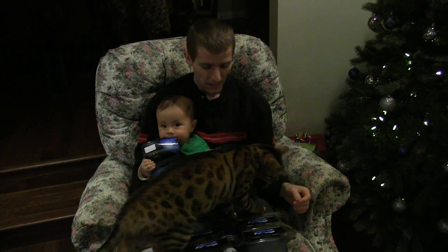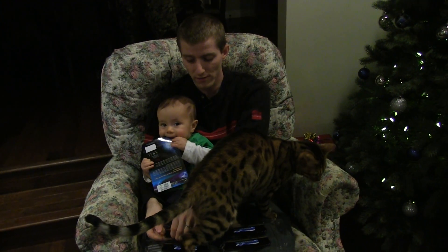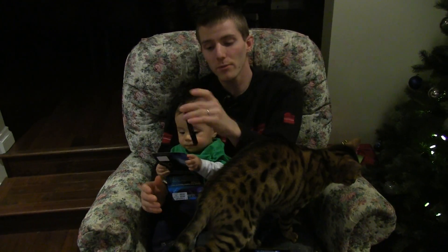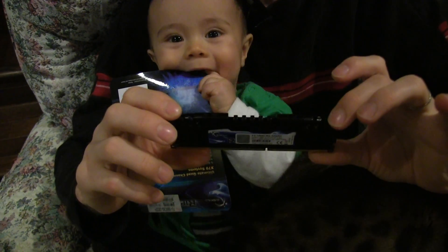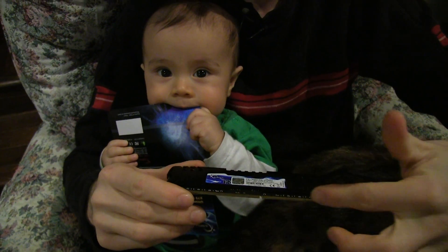Now I've got everyone joining me for this unboxing, so we're never going to get a chance to look at the memory at all. It comes with a lifetime warranty from G.Skill. You can see the heat spreader here — they're using a matte black PCB.